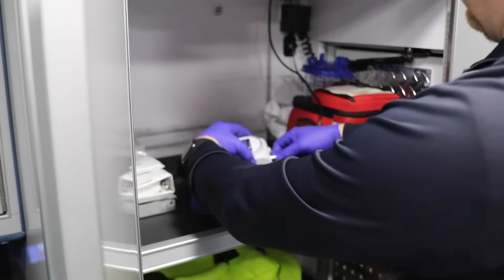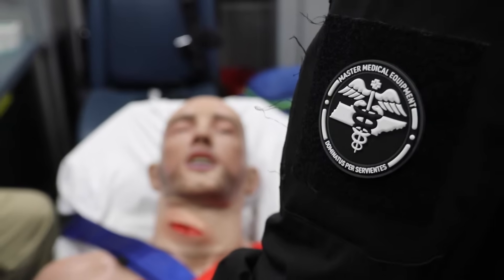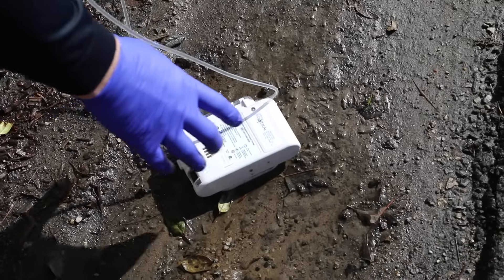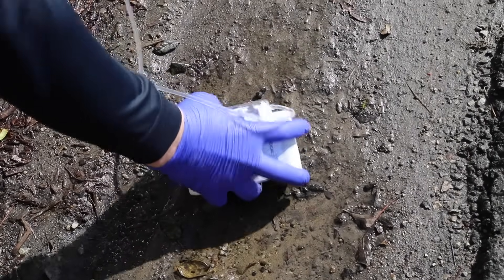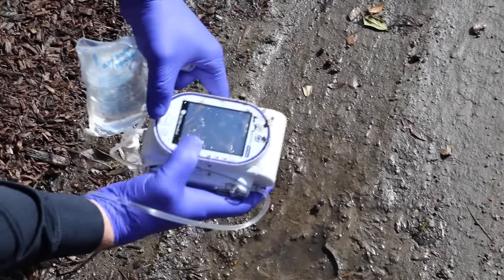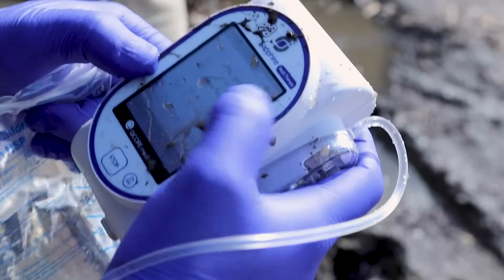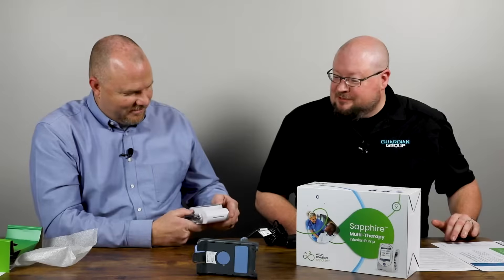Today we're going to talk to you about the Sapphire Infusion Pump. The pump itself has a touchscreen. The screen is pressure sensitive — it's not a heat sensitive screen, so it's not like our cell phones where it's feeling the heat from our fingers. It's actually a pressure screen. And how awesome is that in the EMS field when you're operating these things in the rain, with gloves on.